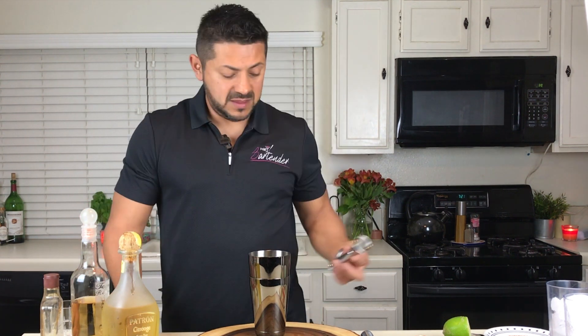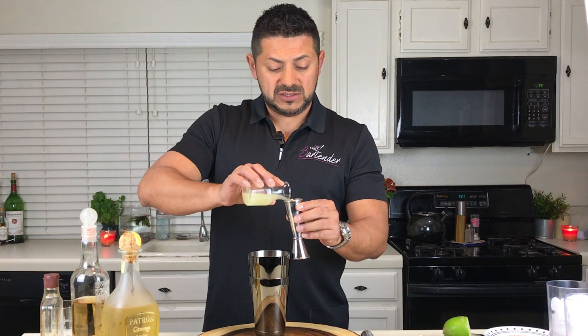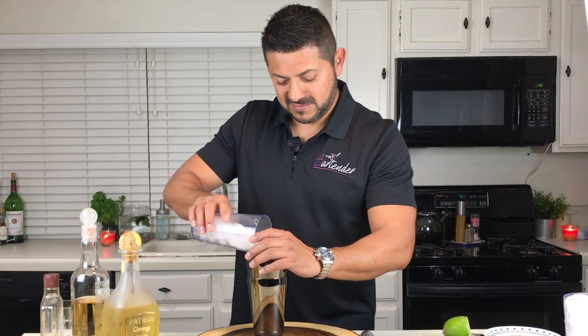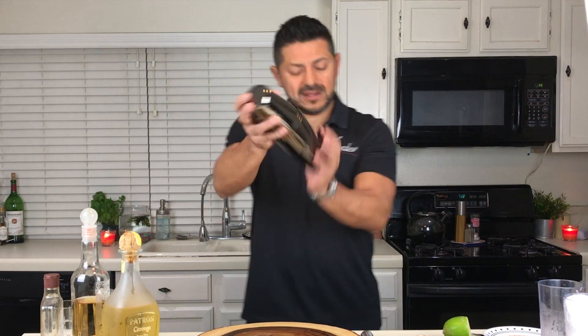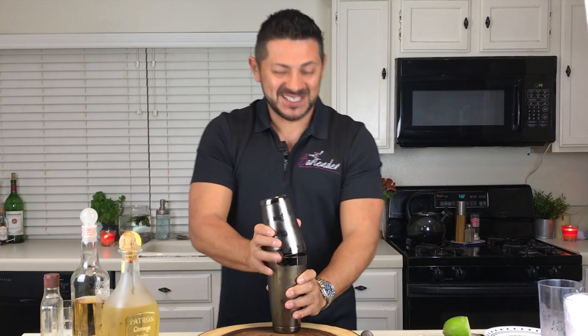And obviously, we're going to go for an ounce and a half of fresh lime juice. Let's get some ice and give it a good shake. Production is getting all excited looking at this.